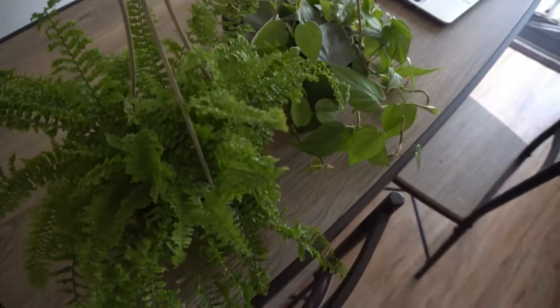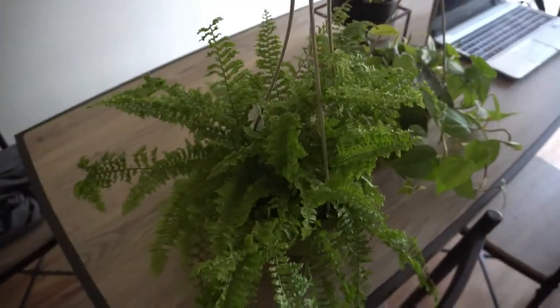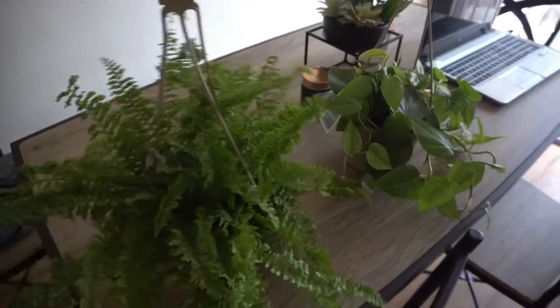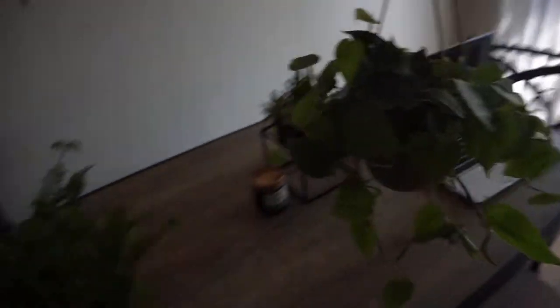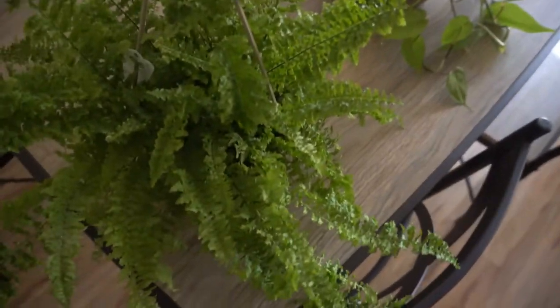They're not in their spot yet because I have these ceiling hooks, and I want to put one right here in this corner and then one upstairs in the guest bedroom. This guy needs more exposure to light than the other one, so I think I'm gonna put him in this corner. The other plant is probably going to go upstairs in the guest bedroom because that gets sun all day long. I'm waiting for Paul to get home with a drill from his work because I need it to put the hooks into the ceiling.